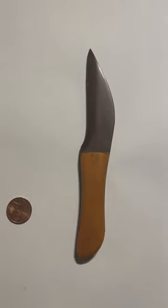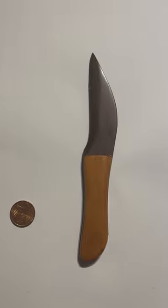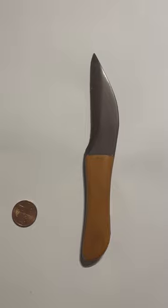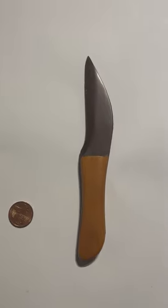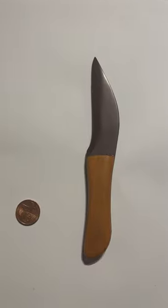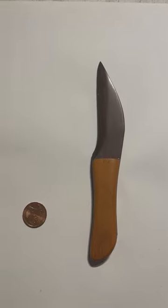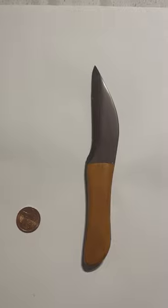What you see here is a wooden knife made in Africa. It is actually a letter opener, and interestingly it is made of two types of wood — a darker wood, which is possibly ebony, and the handle is made of a lighter wood. I placed it next to a two cent coin for scale.